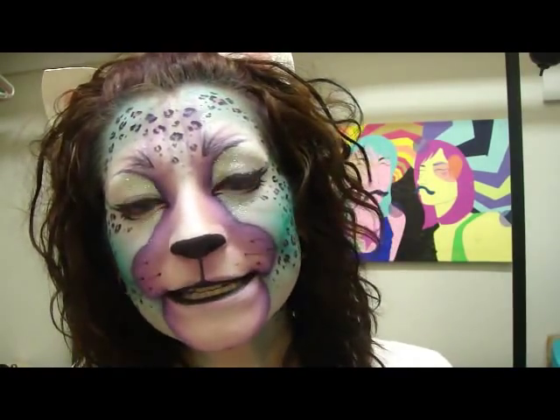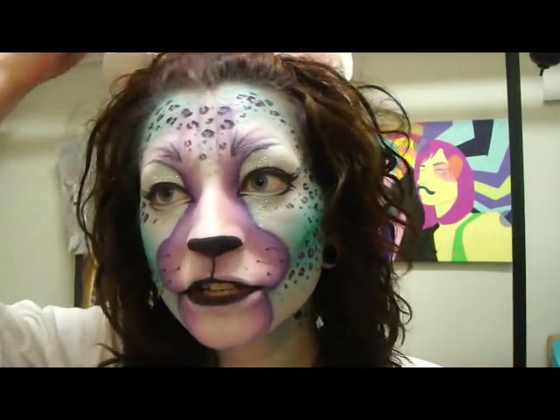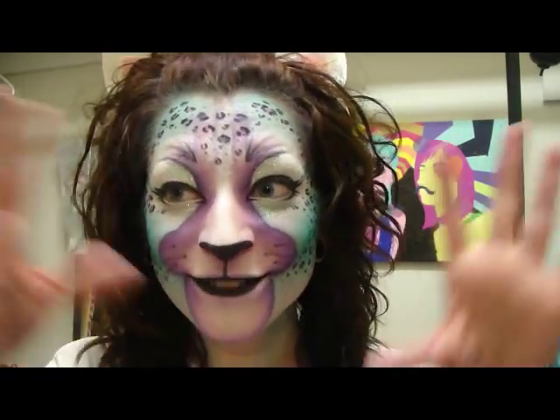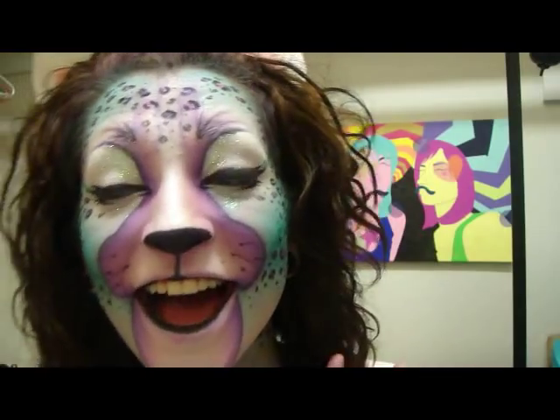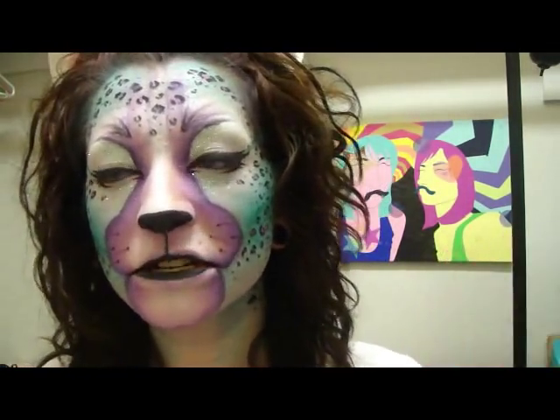Hi everybody, it's Kitty Rae. Today I'm doing a cat look. This look was requested — someone sent me a link to a video, which I will put in the sidebar so y'all can check it out. He wanted me to do my own thing though, not just copy it. So this is my recreation of the kitty cat face look. It's called Jungle Kitty or something like that.